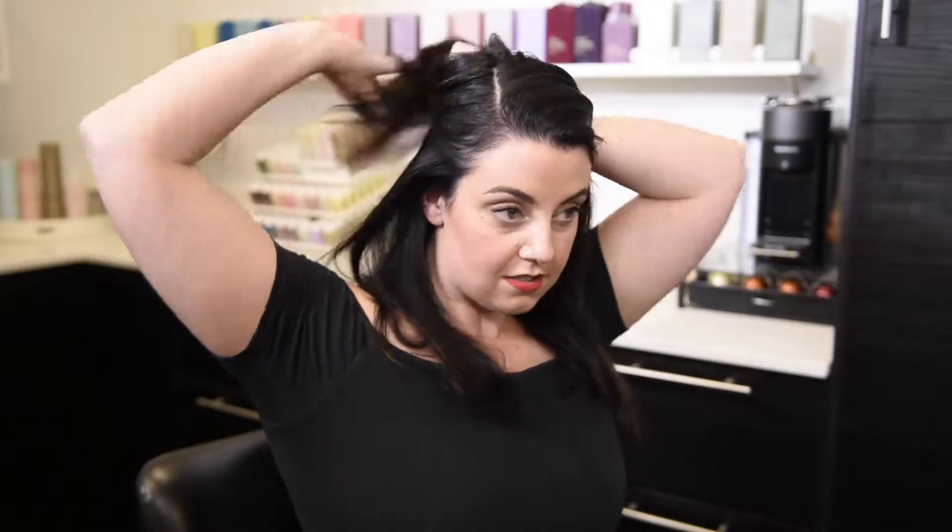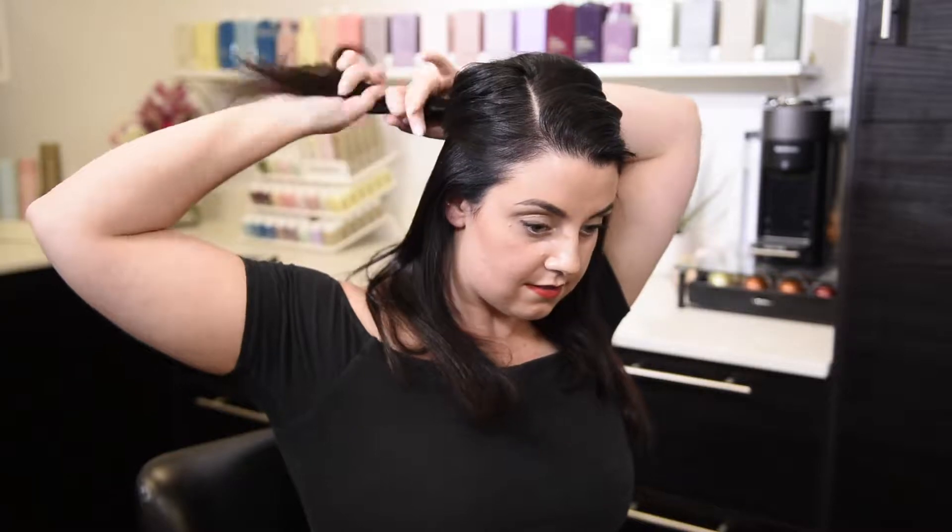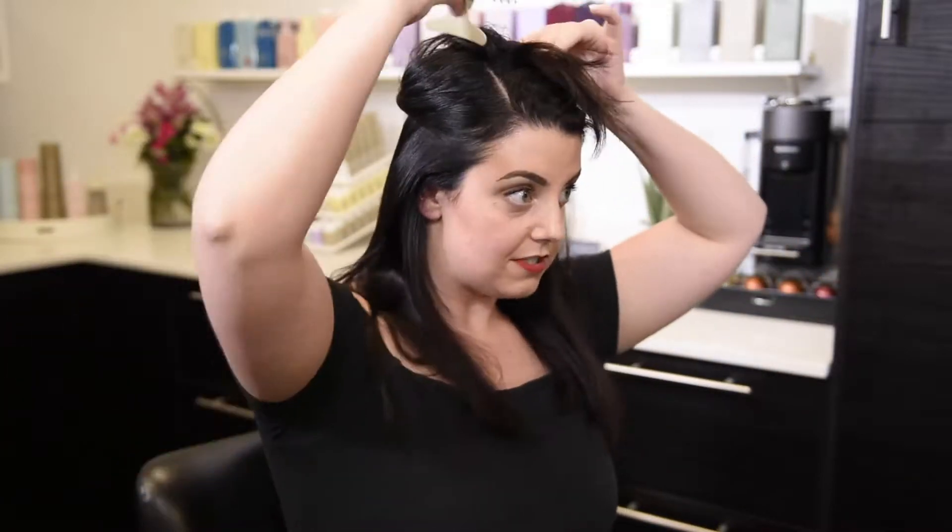For this vintage look I'm gonna keep this side part and section my hair, starting at the bottom and working my way up. I like to go temple to temple, twist my hair, give yourself this cute little section right here, and then work on the bottom.